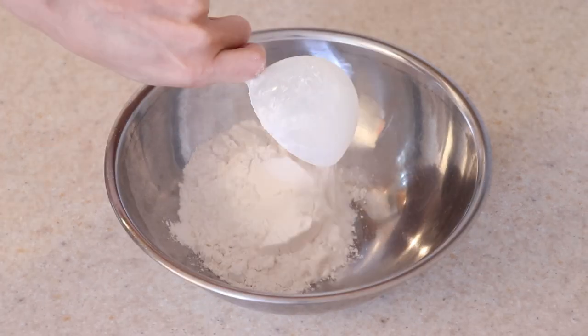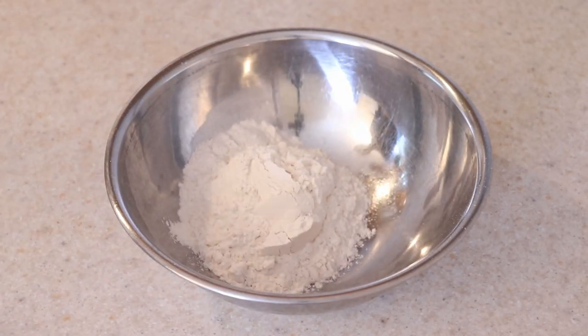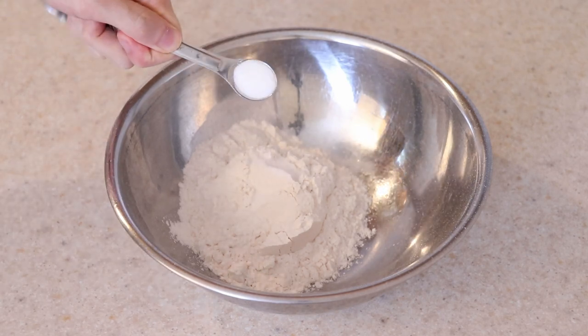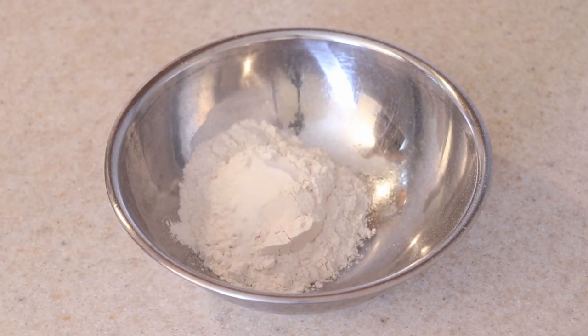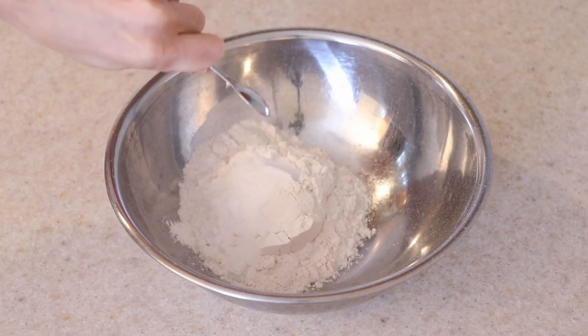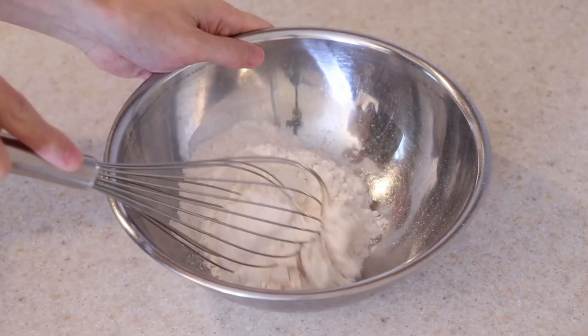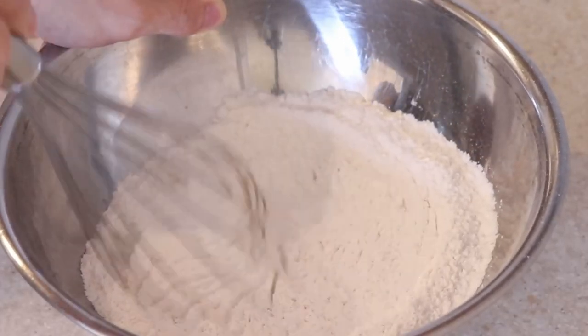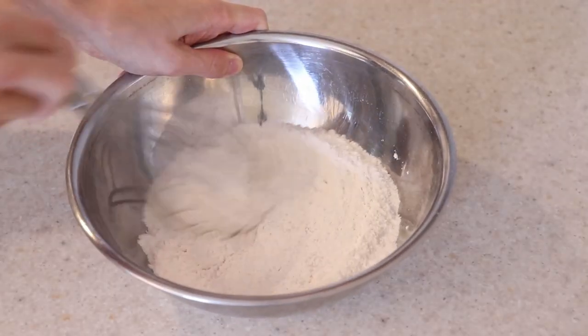Next, measure out one cup of all-purpose flour, half a teaspoon of salt, half a teaspoon of white sugar, and three quarters of a teaspoon of baking soda. Whisk all the dry ingredients together well and set it aside.